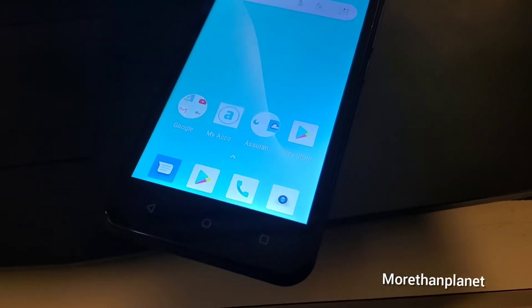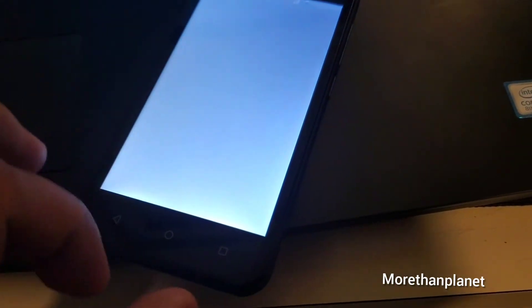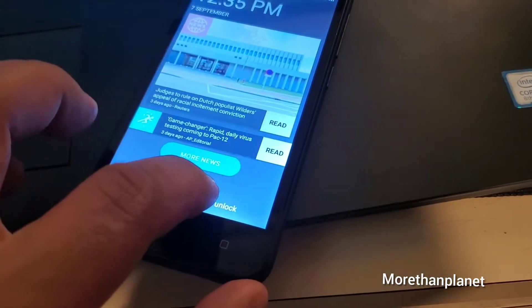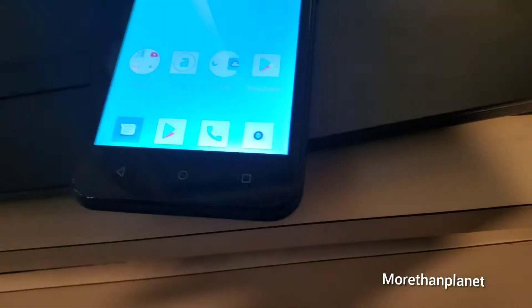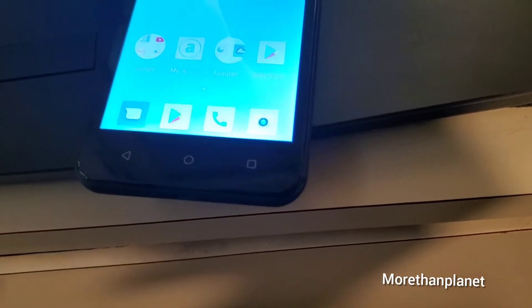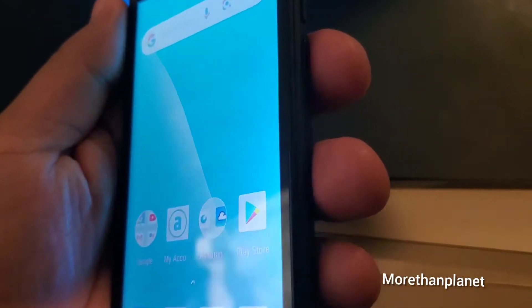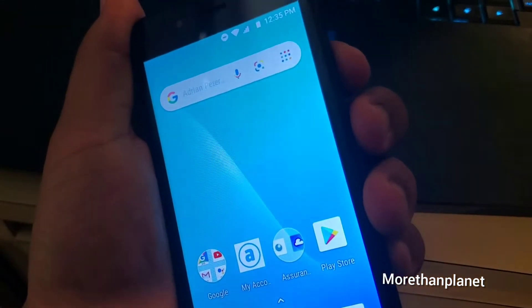Hello, welcome to More Time Planet. Subscribe, and ask me about how you can take a screenshot on this phone. I'm going to show you an easy way. You have to press — please subscribe and share.